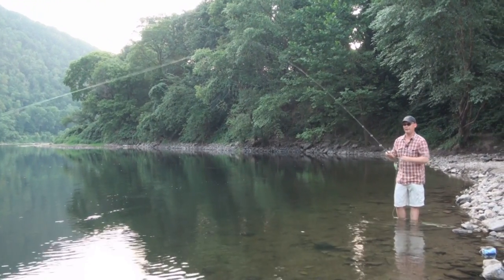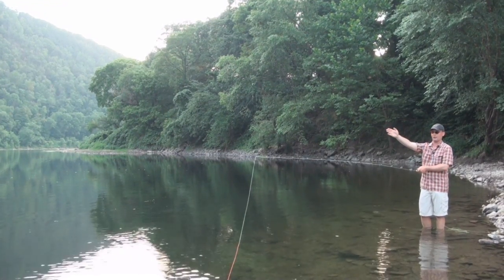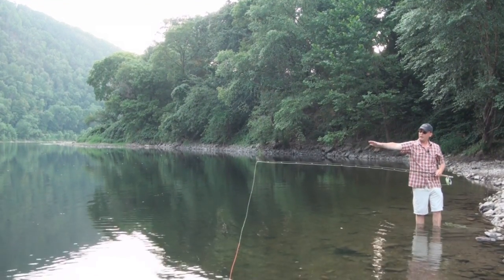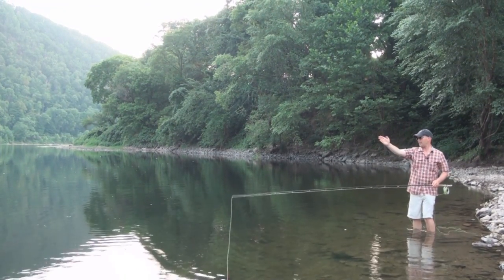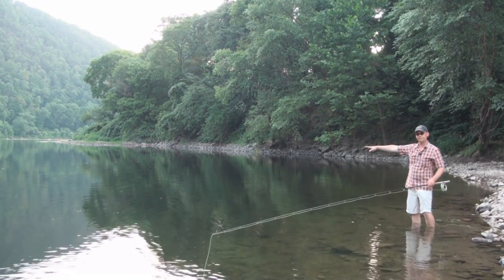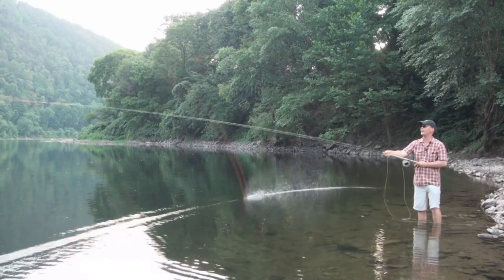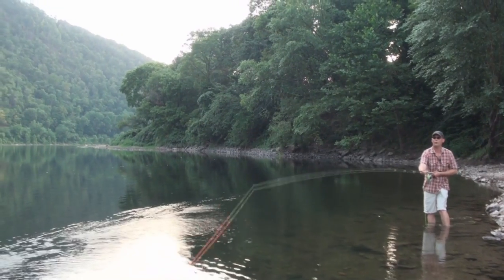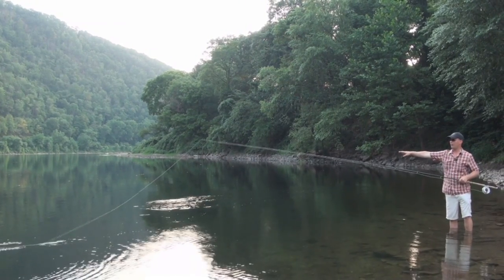When we get into the single spey, we're going to take this same switch cast and turn it so we can cast out across the current. My anchor on my switch cast was off to my side, a little bit out in front. When I start to cast across the current, I need my anchor to come up current a little bit. If I do a switch cast and my anchor lands in the wrong spot and I try to cast with my single spey, my line's going to cross in a pile. So now when I do my single spey, you can see I'm getting my anchor up above.